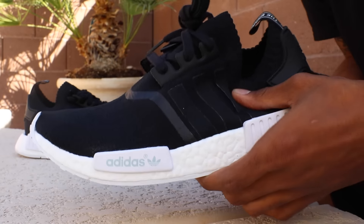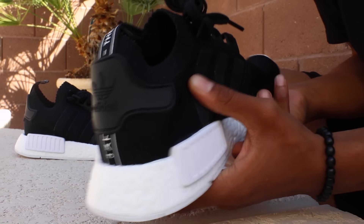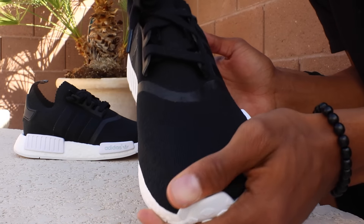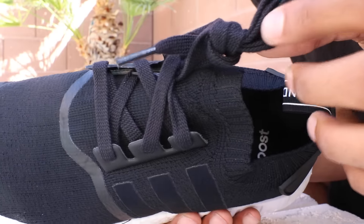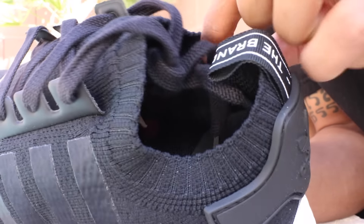Starting out with the upper part of the shoe, we have this all black Prime Knit material that wraps all the way around the upper — it's basically just a Prime Knit sock right there on the top. You have these black plastic pieces right here that hold the laces. The laces are also black, and it's just pretty much all blacked out on the top. You have this elastic piece right here that makes this Prime Knit upper look much more like a sock.